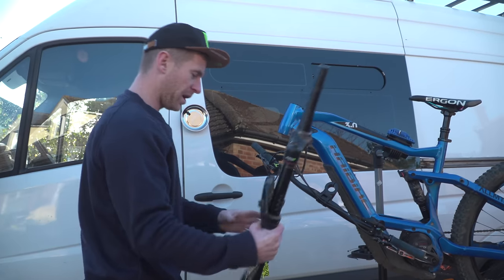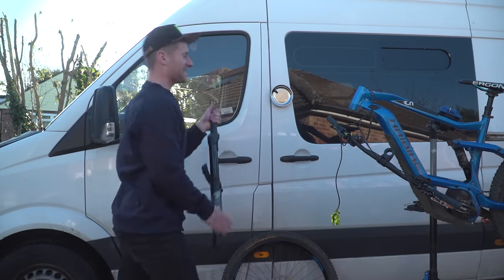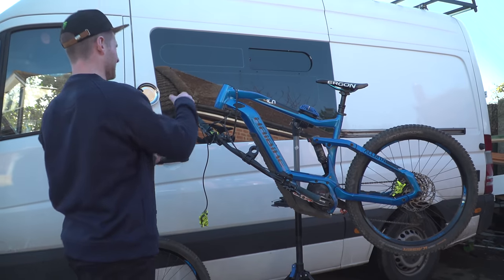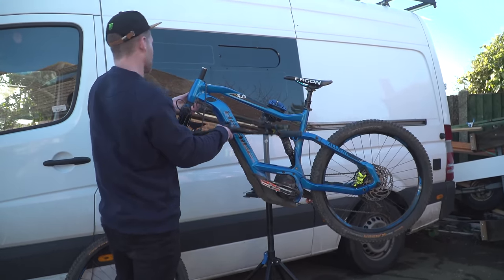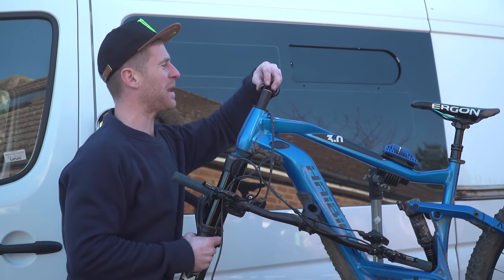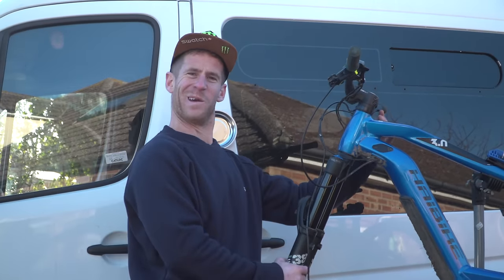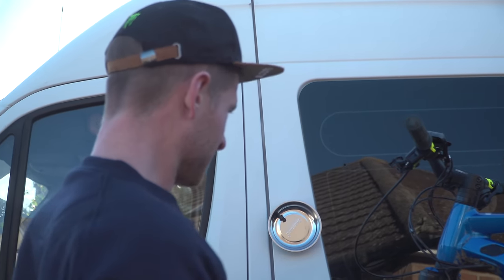Stem off. Out with the old, in with the new. The Fox 38s — lovely. Pre-cut, because people have seen my awful cutting skills and thought they'd help me out by doing it for me already. You just sort of slide that in, put my little spacer on. Fox 38s fitted! Give that a little tighten up. That's dreamy — Fox 38, look how thick.